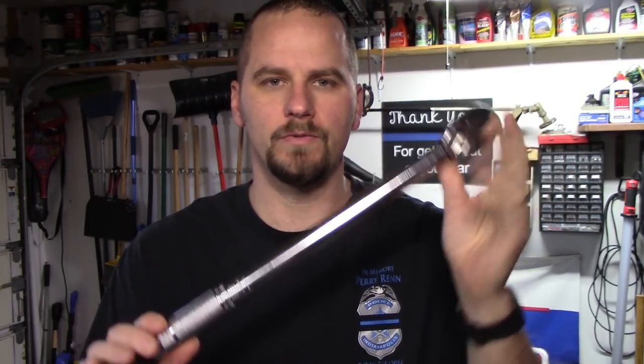Hey there YouTube, welcome back. My name is Brian and this is Fab Automotive Detailing. Today I'm going to show you the torque wrenches that I use.